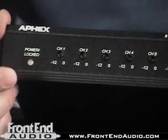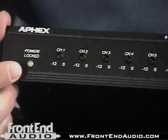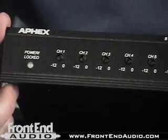Hi, this is Warren from FrontendAudio.com, and today we're talking about the Apex 141 Digital to Analog Converter. The 141 is a very simple device. We've got our output trims from minus 12 to 0, located on the face of the unit, and we're also able to show that we're powered and locked to incoming signal with this LED on the face as well.